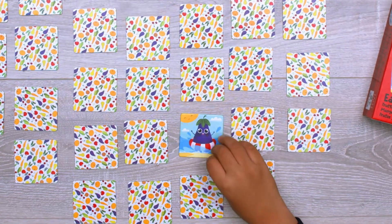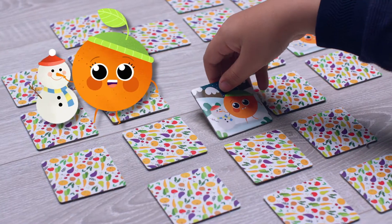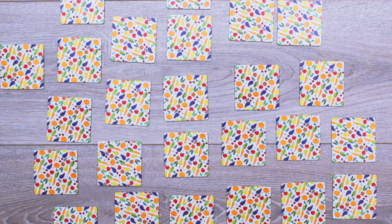Summer — the eggplant takes a dip in the sea. Winter — the orange is building a snowman. And what season do all the others belong to?